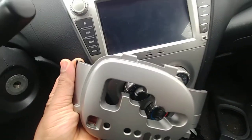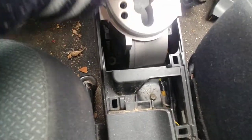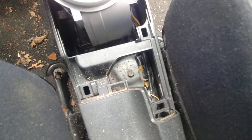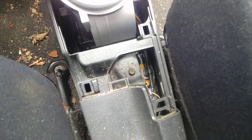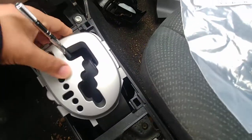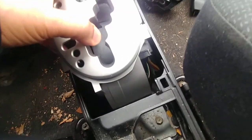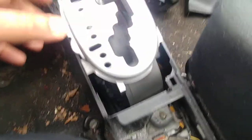Get the new cover, slide it on, and push it downwards. Make sure everything is lined up. Once you get it down, just make sure everything lines up. Let me put the camera down so I can do this with two hands — makes it a whole lot quicker.